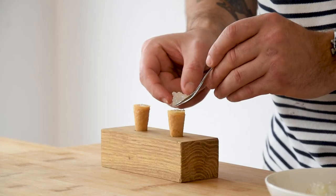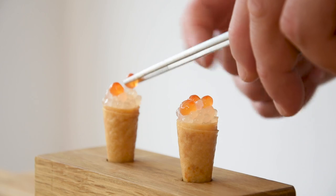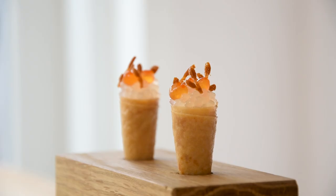Hi guys, welcome to Schill's Cooking. The year is almost over and to celebrate we're going to make a beautiful langoustine amuse. It's going to be a savory cone filled with a langoustine tartare, a lime caviar and a langoustine crisp.